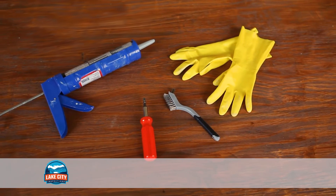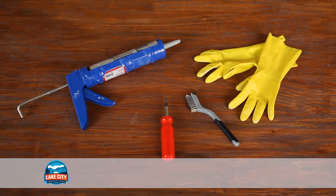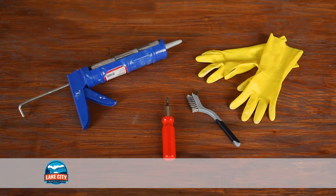For this project, you will need self-leveling concrete repair caulk, a caulk gun, a trowel or screwdriver, a metal brush, gloves, and a small air compressor or a wet dry vacuum.